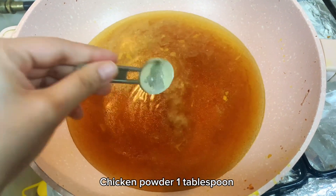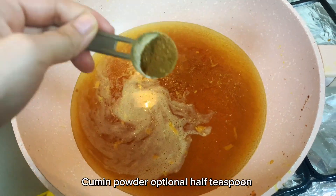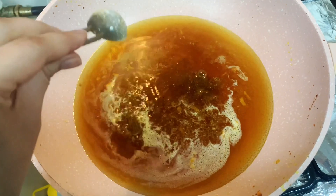Add water according to the gravy you want — I added 2 cups water. Add chicken and cook for 2 minutes then turn the flame off. For rice, take 3 tablespoons oil, ginger garlic 1 tablespoon.